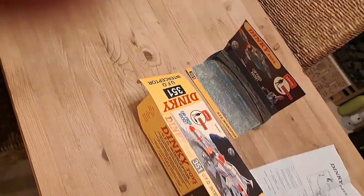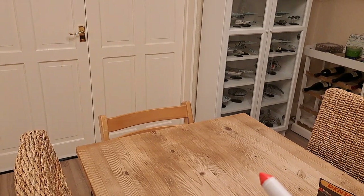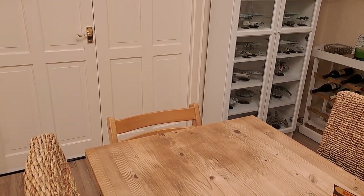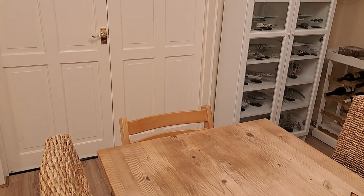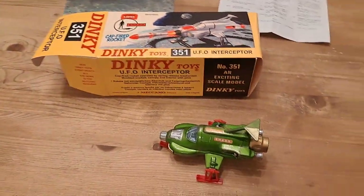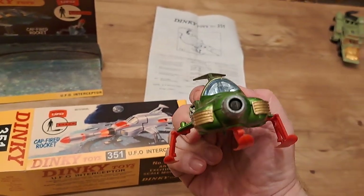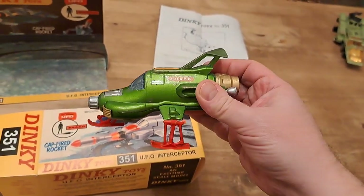Whoops — it would help if I didn't completely block the mechanism with my other finger. Difficult to do one-handed as it turns out. Let's try again. Yeah, that's pretty lethal — I've got a dent in my door now. So it hit the door and bounced all the way back to my feet, which is quite impressive. You can imagine they would never get away with that these days.